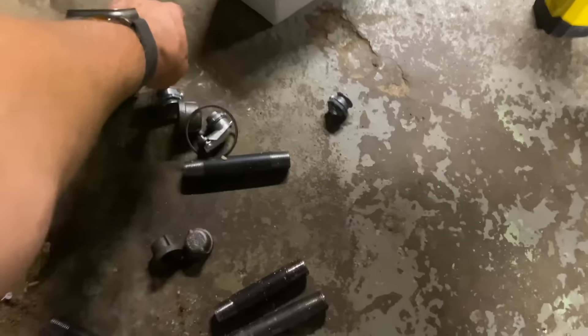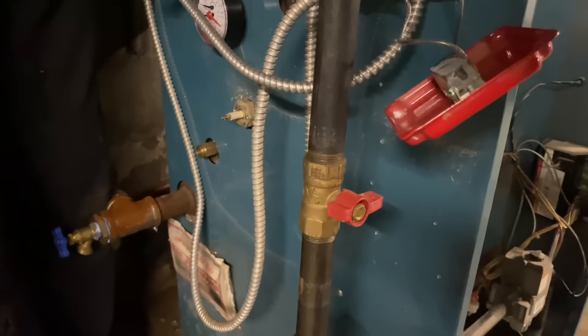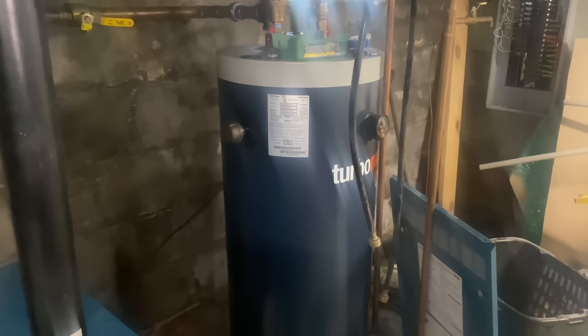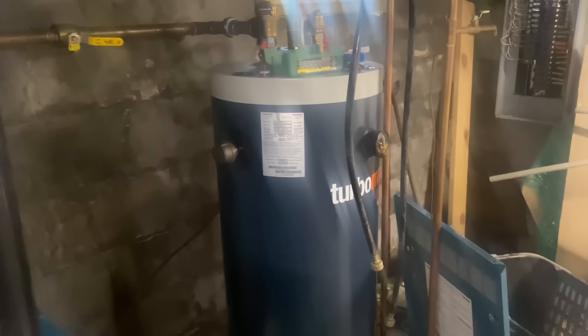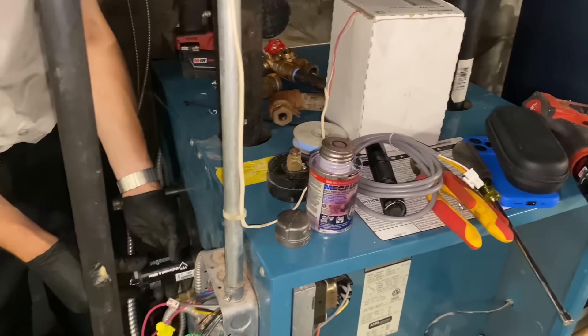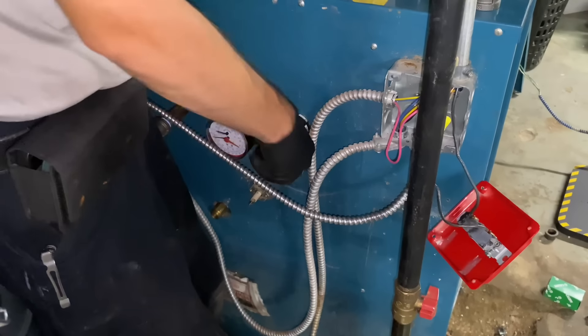We need a three-quarter inch cap — here's a cap, here's a half-inch cap. We need that, and then the well's going to go there. We also need to do a low water cutoff — should I put the low water cutoff right there? Yeah. Don't make fun of the guy's water heater. That's besides the point, but don't make fun of his Turbo Max. The guy who sold you that Turbo Max said it was the best thing since sliced bread.